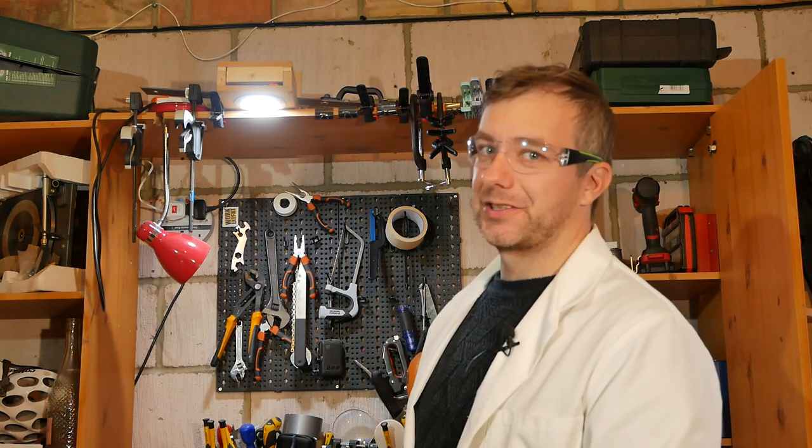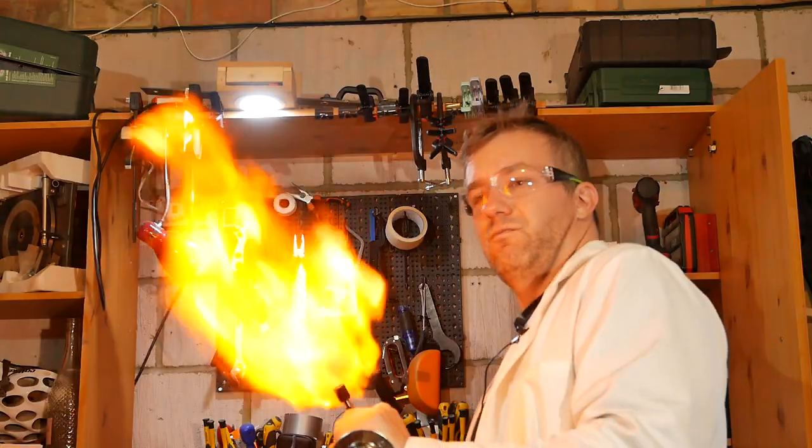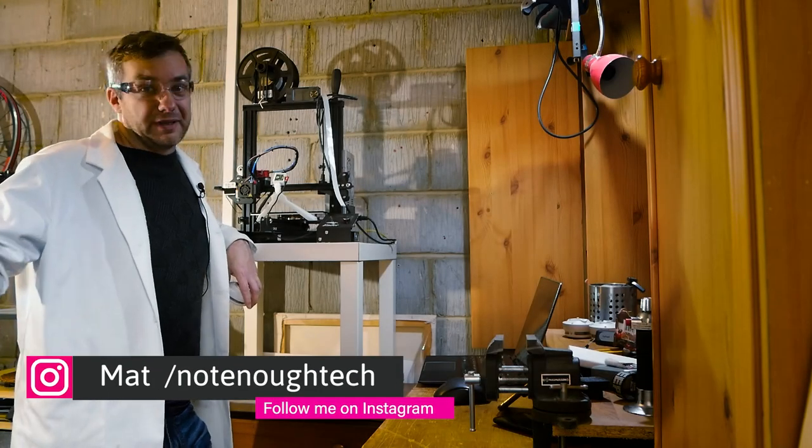You know a video is gonna be fun when I've got glasses on. Hey guys, welcome to my garage.